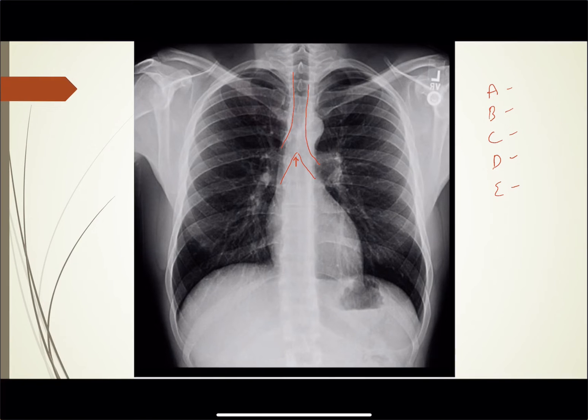That covers A. B — we're going to look at the bones: clavicles, ribs, shoulders, vertebrae. C for cardiac silhouette — we can see the cardiac silhouette coming down here, looks nice and normal. You can see the lung markings through the cardiac silhouette.